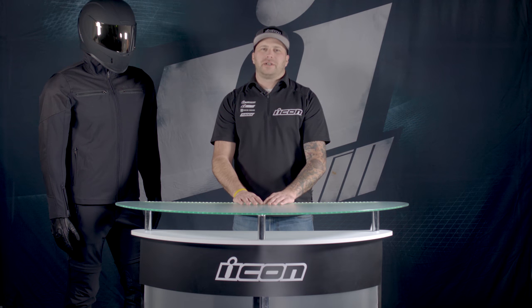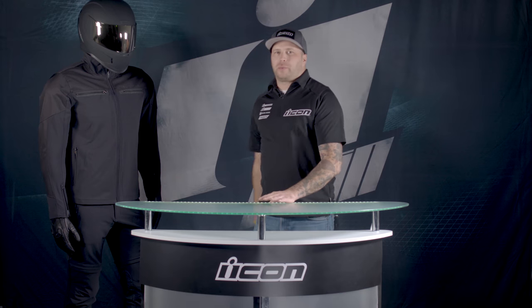Hey friends, Davin from Icon Motorsports here, and today we're going to talk about the all-new Nightbreed Jacket and Pants from our 1000 collection.